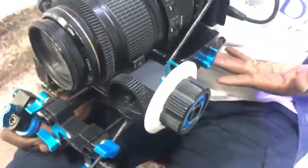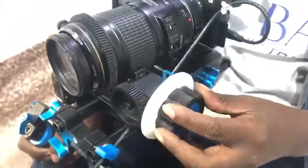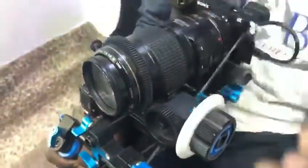Here we have our follow focus. This follow focus doesn't have a name, but it came with the rig — it came with the shoulder rig. It's very good for follow focus. You can see the way it is holding.